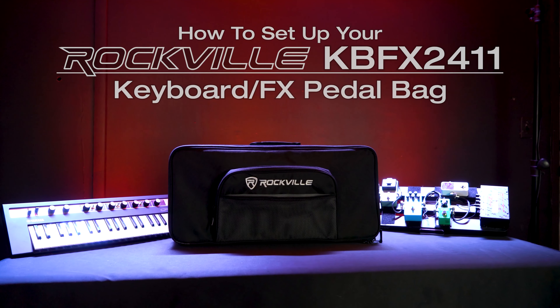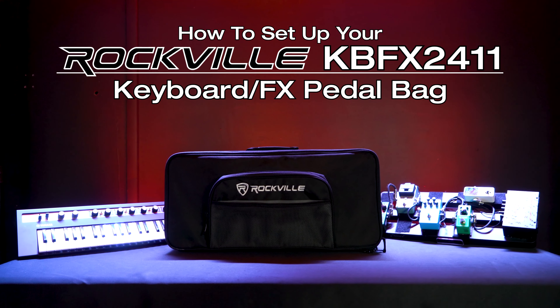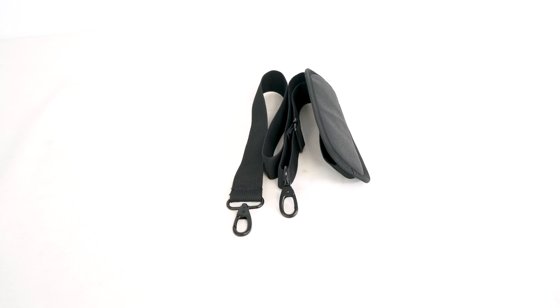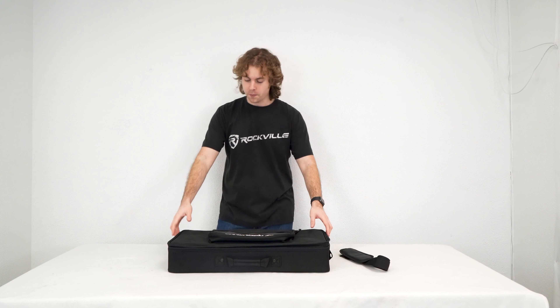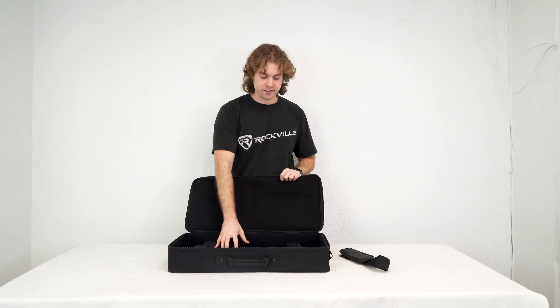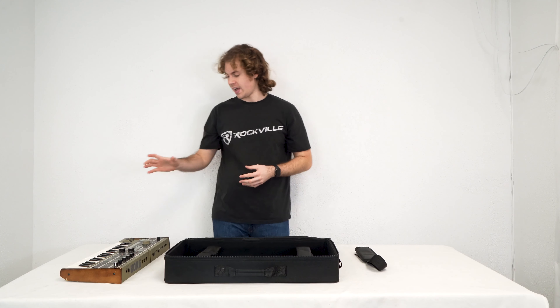What's up guys, Perry from Rockville here. Today I'm going to show you how to set up your KBFX 2411 keyboard and FX pedal bag. Along with the bag we get this attachable strap so we can carry the bag on our shoulder. When we open up the bag you'll see we have the main compartment with these two straps to keep our keyboard or pedal boards in place, and it's nicely padded inside so it will keep your gear safe while transporting it.